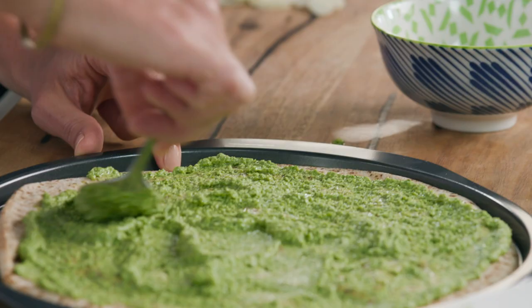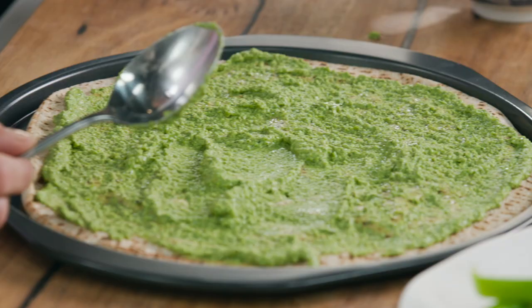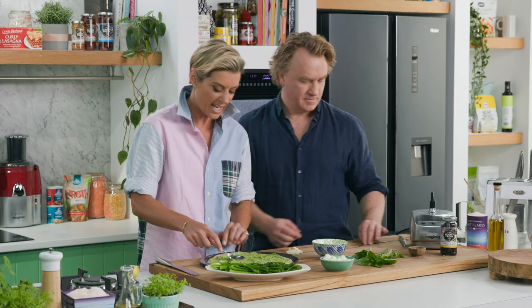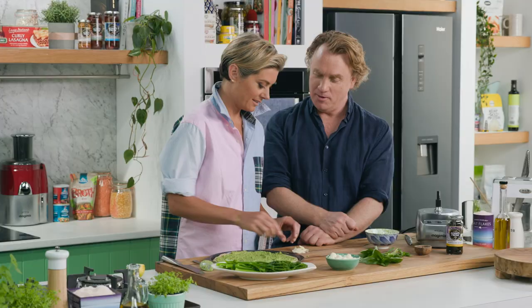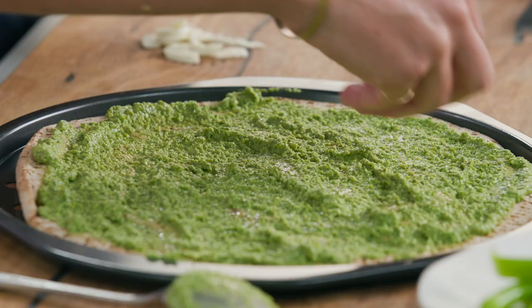We don't always have time to make our own pizza dough and the Lebanese bread is so perfect for this sort of thing. The only difference is I wouldn't smash it with high heat in the oven — it will go too crisp. So I've got mine on 170, I just want to almost warm it up. I grew up with this bread; my grandmother was born in Cairo in Egypt so we ate it all the time.